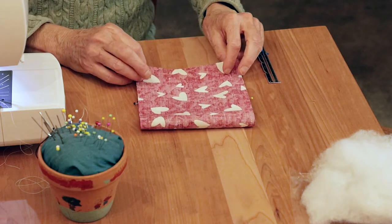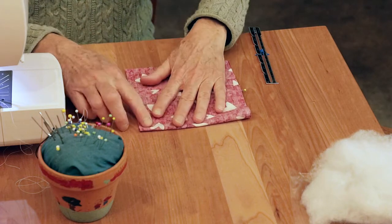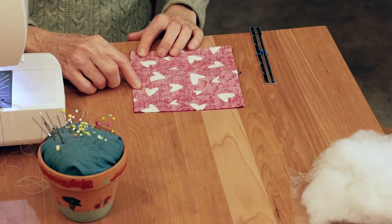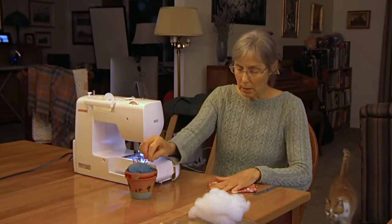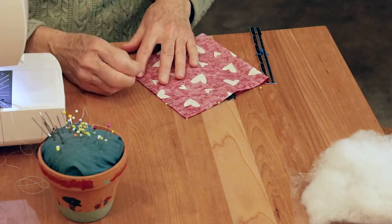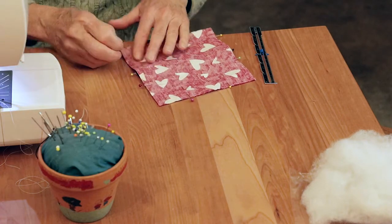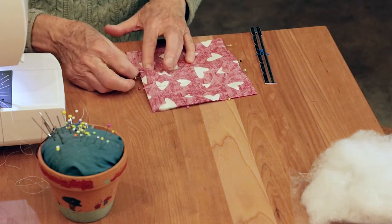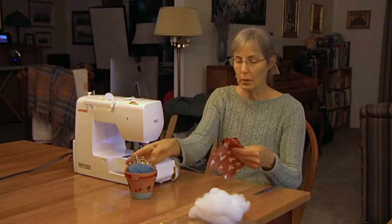Now you've got your fabric right sides together and your Velcro is inside. Pin three sides. I'm going to start on this side — I'm going to sew down here, down here, and partway up this side to catch the Velcro. I know where the Velcro is because I've got the pin. Put a few pins in the side to hold it in place, maybe two pins per side. I'm not going to sew except just past the Velcro, so I'll put a pin close to the Velcro to remind myself. That opening we leave is where you'll stuff the stuffing inside.